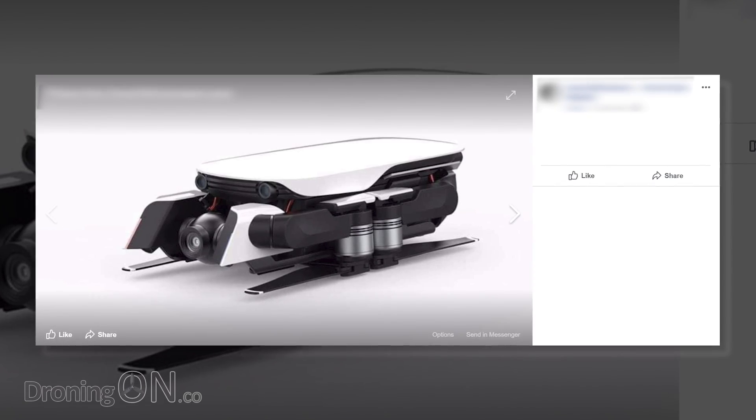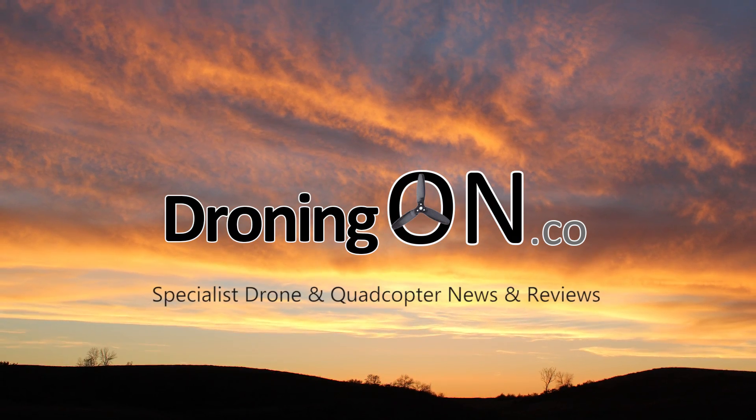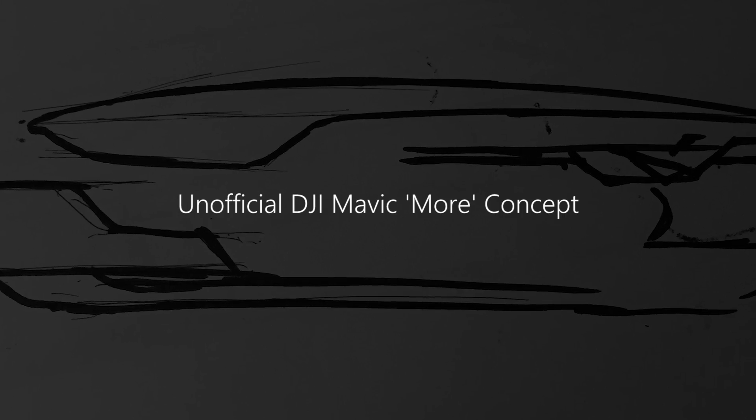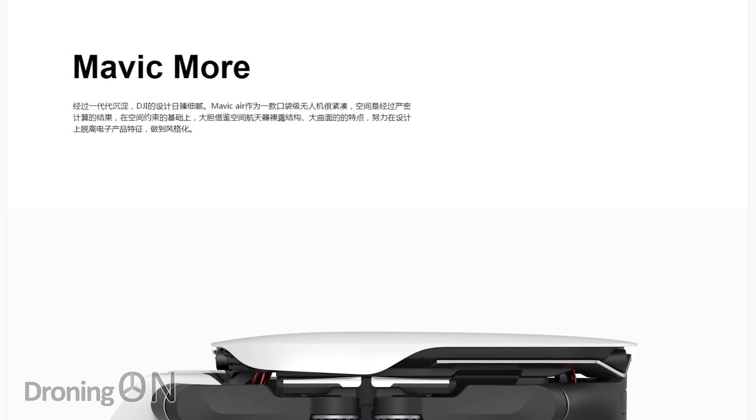In the last week, some images have been spreading around the internet showing what's called a Mavic Maw, but all may not be as it seems. I'm Ashram Droning On, and images of what's called the Mavic Maw have been spreading like a virus around Mavic and DJI groups.